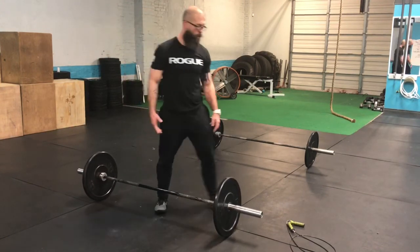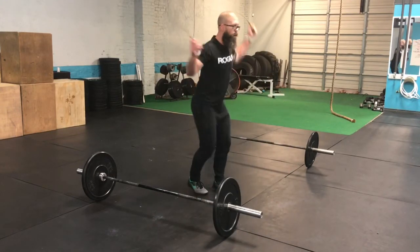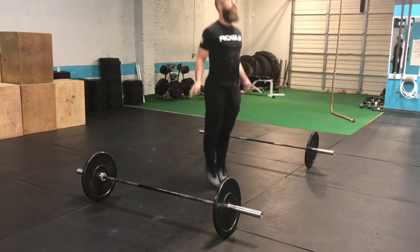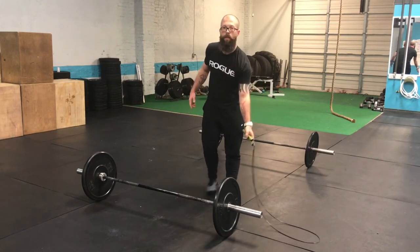If this is the last lift, you'll grab your rope and start your double-unders until the time runs out, and that will be the tiebreaker on the last lift.